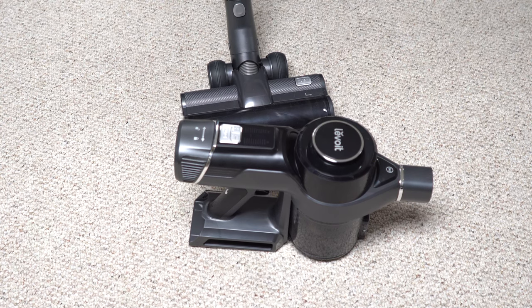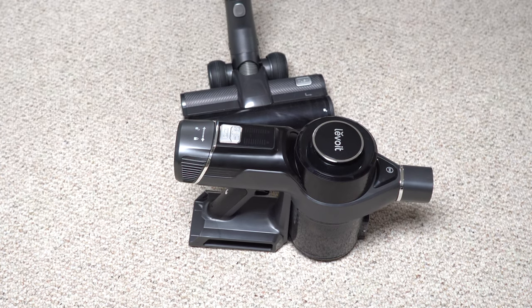Let me know what your thoughts are on this particular stick vacuum, or if you've seen it advertised or heard anything about it — I'd like to know.